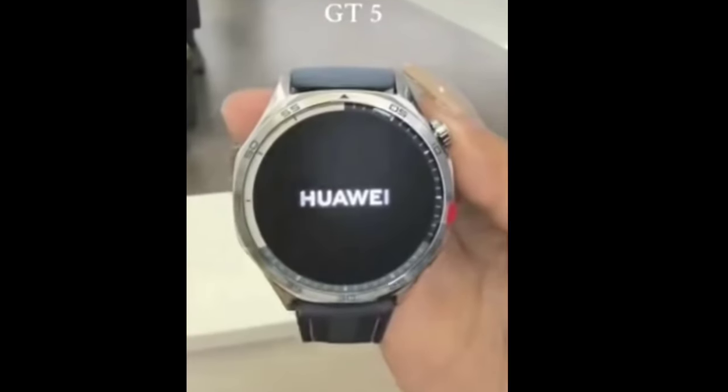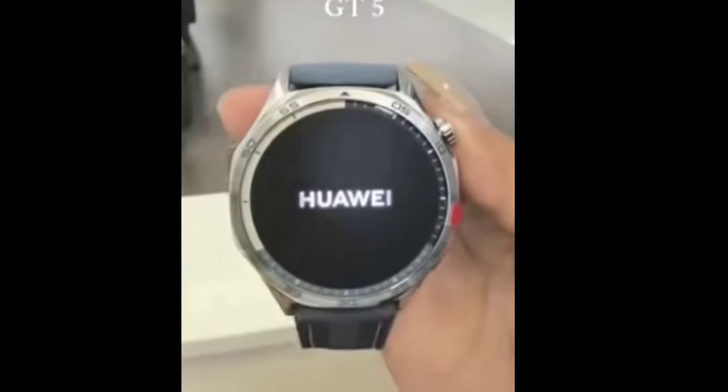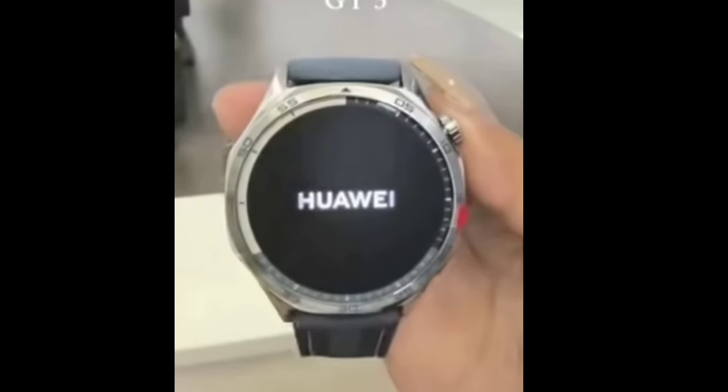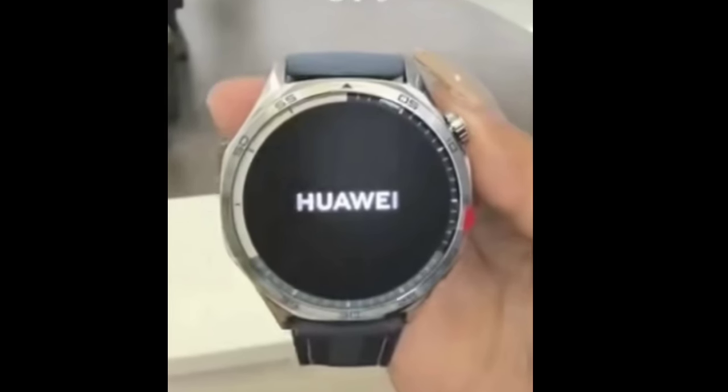The watch follows the now-established design with an octagonal body and a circular graduated bezel. This generation will come in 46mm and 42mm sizes, meaning that the smaller option will be a millimeter wider. The GT4 versions were 46mm and 41mm.